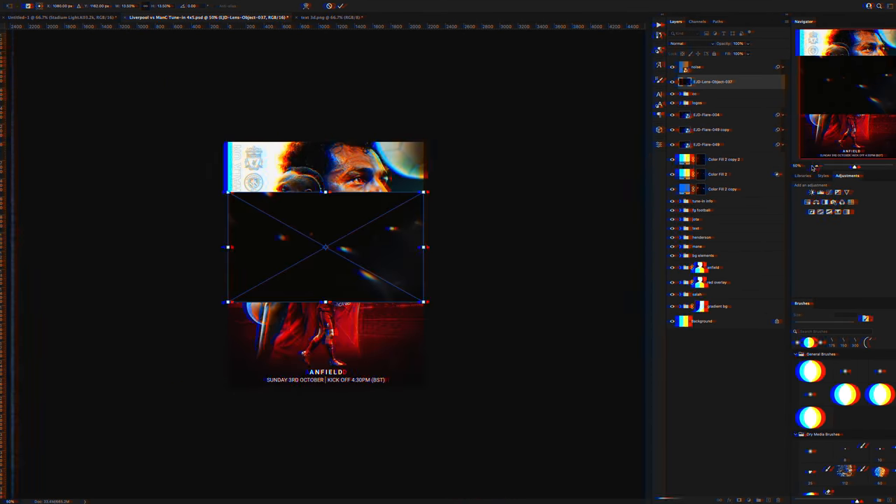Then to finish it off I merged everything together into a separate layer, put it through Camera Raw, tweaked all of the different settings until I was happy, and then turned the colour correction layers back on. And there we go — I'm really happy with how the graphic turned out. Big thank you again to Dave Will for getting me involved and commissioning the artwork and letting me kind of do whatever I wanted with the design. I hope you liked the video — if you did, please leave a like and subscribe. It really means a lot, and I'll catch you on the next one. Peace.